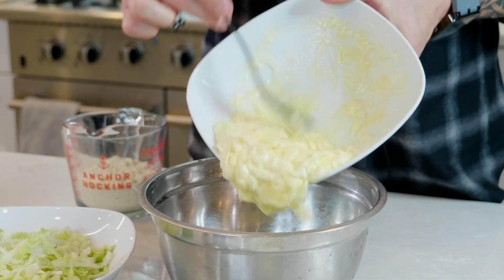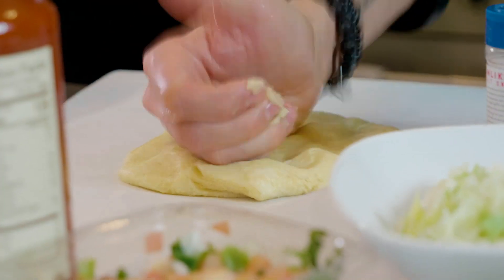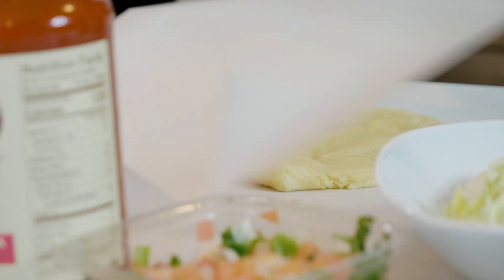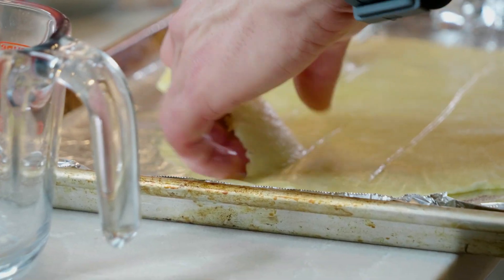Once combined, add the almond flour, the MCT oil powder, and the seasonings. Then spray your hands with nonstick cooking spray and knead the dough until it's well combined. Place the dough on parchment paper and place another layer of parchment paper on top.